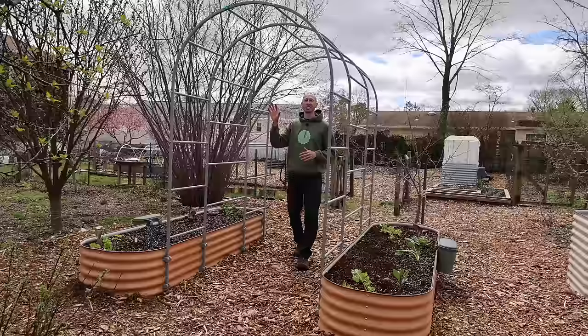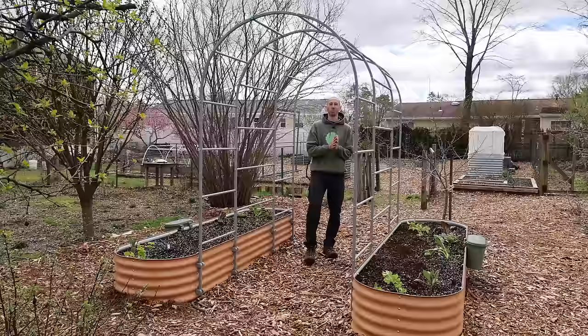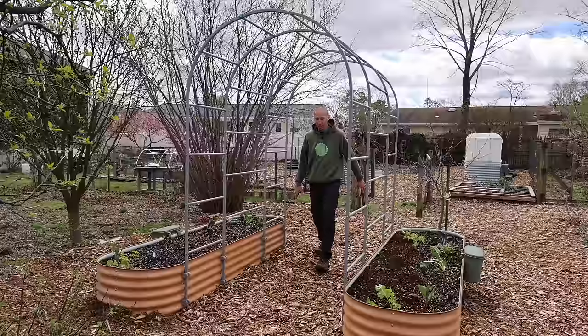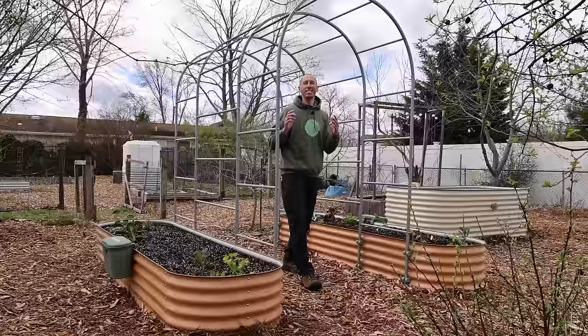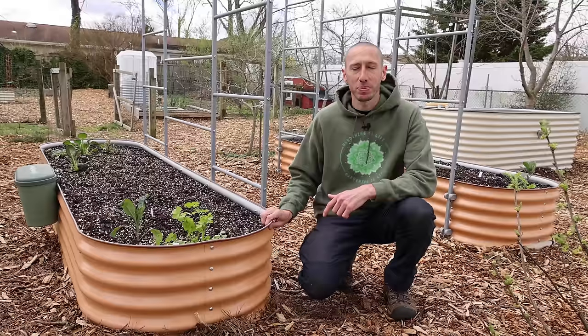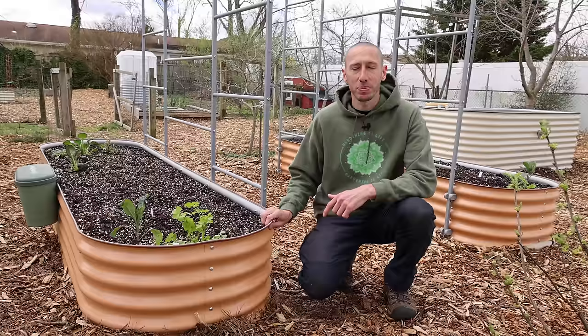Here is my favorite trellis — the arched trellis. It fits between two raised beds and is a beautiful, functional addition to the garden. It allows us to grow more food in less space: instead of this just being an area where we walk through, we can grow vining crops overhead. These trellises don't work with all metal raised beds, so they have to pair with the raised beds I use — the Vago raised beds, which in my opinion are the highest quality metal raised beds out there.